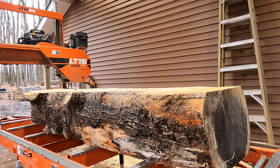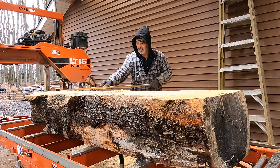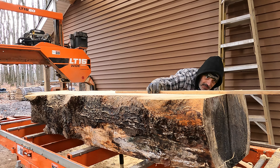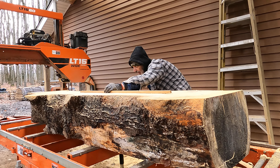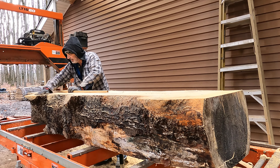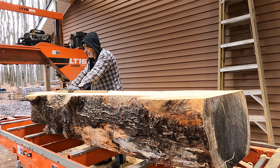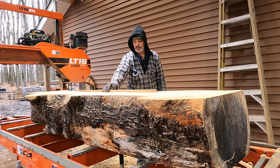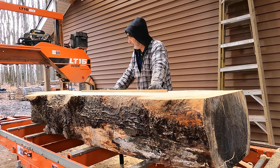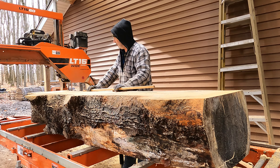Holy smokes, it's like I'm cutting through nails. It just doesn't want to cut. It's not flat - it's doing the same thing in the same places. It's all flat through here but there's a big dip right here - it's this knot. You could hear it screaming going through there. I have never seen the saw struggle to get through pine like it's struggling to get through this pine.